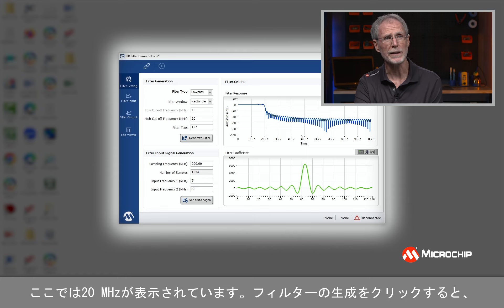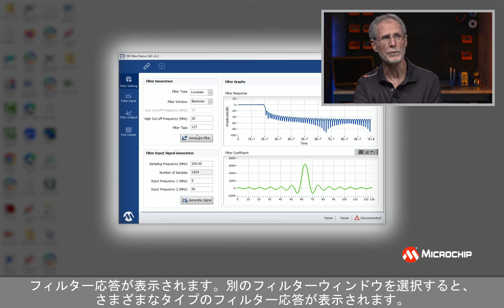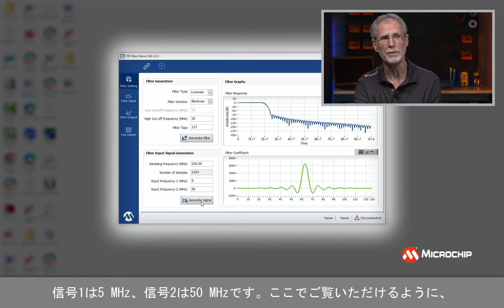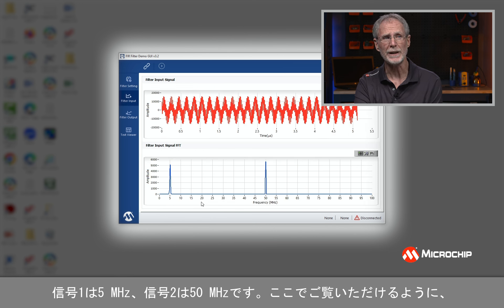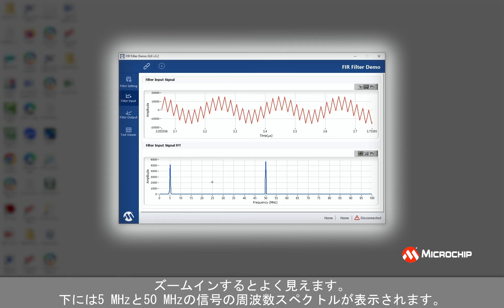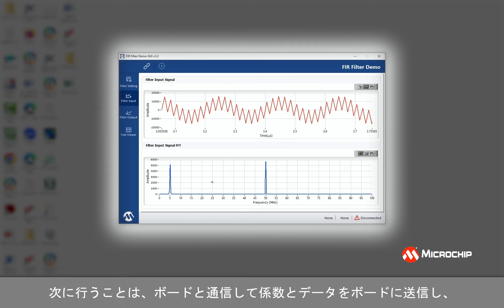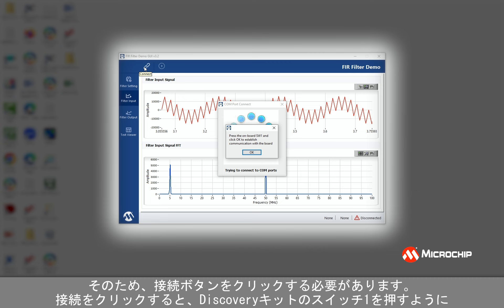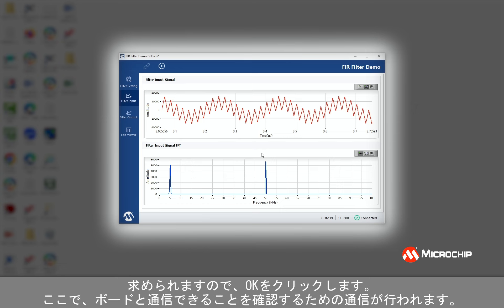Down below, I can select my input signals. Here we're selecting two input signals: signal one is five megahertz and signal two is 50 megahertz. So we're generating a composite signal — essentially a 50 megahertz signal riding on a five megahertz signal. You can see the frequency spectrum with the five megahertz and the 50 megahertz signal. The next thing I'm going to do is communicate with the board and send the coefficients and data to the board so we can run the filtering operation and the FFT. I need to click the connect button, which will ask me to press switch one on the Discovery Kit and then click OK.